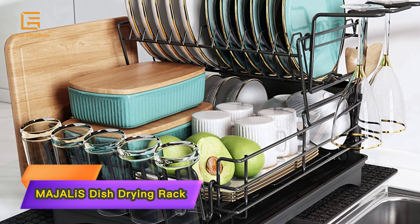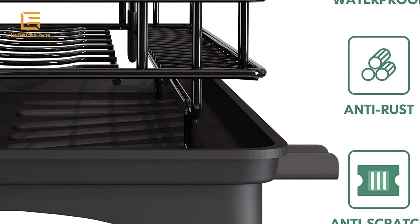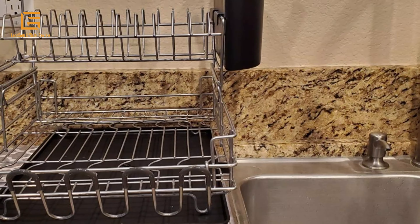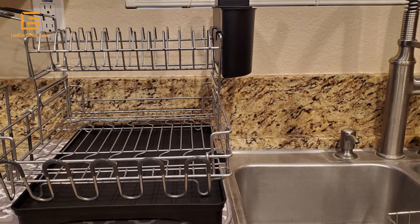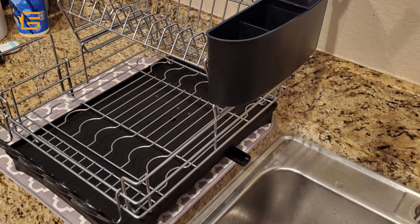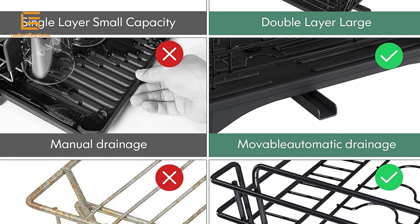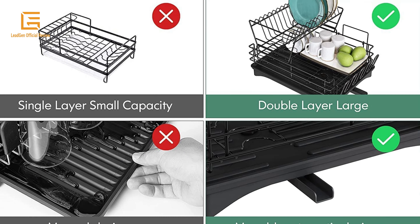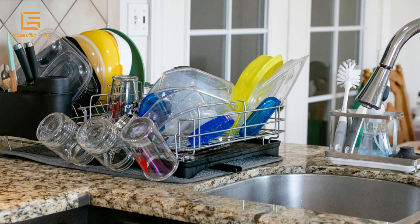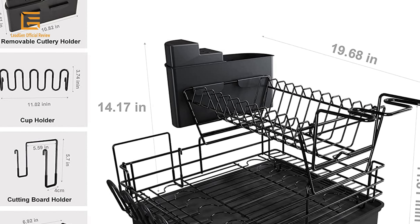Number 2: MAJALIS Dish Drying Rack — a large dish drying rack drain board set. The MAJALIS 2-tier stainless steel dish rack comes with drainage, wine glass holder, utensil holder, and extra drying mat. The black dish drying rack has an extended lip on the drain board that directs water into the sink to prevent pooling. The adjustable drainage channel swivels 207 degrees, perfect for directing draining water directly into the sink, with several placement options to best fit your kitchen and sink environment. This jumbo size rack measures 19.68 x 18 x 11 x 14.17 inches, freeing up 30% of kitchen counter space.